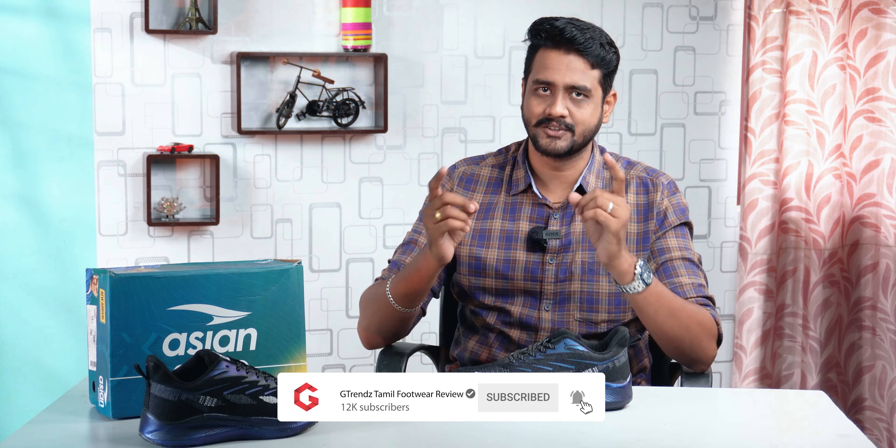Before we start our review, please subscribe to our channel. Click on the subscribe button so you will be able to get the latest updates on our shoes.